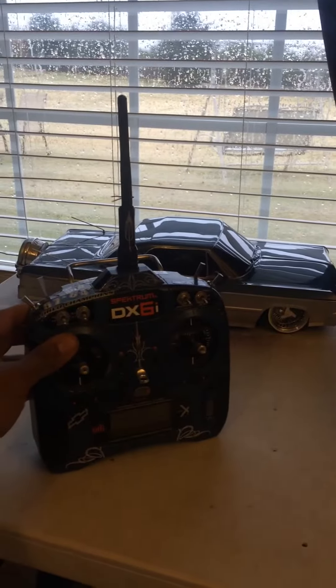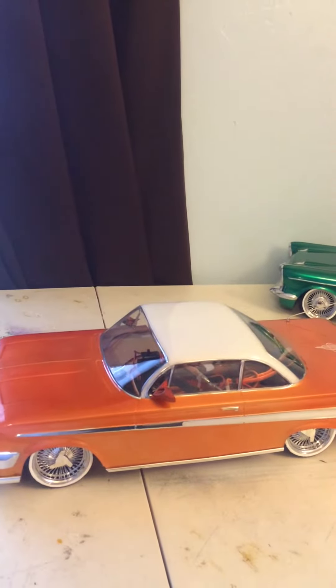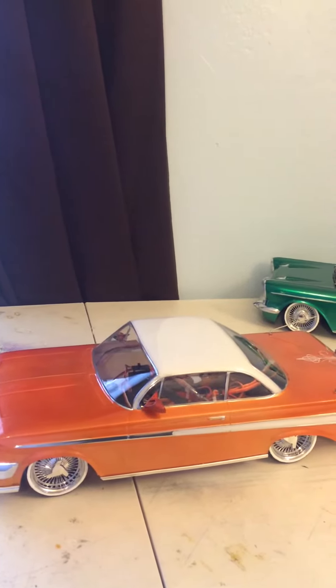It's pretty functional and easy. With the DX6i remote, I think it's better off if you go to Lowrider and get something with more channels. That way you don't have to modify the remote at all.